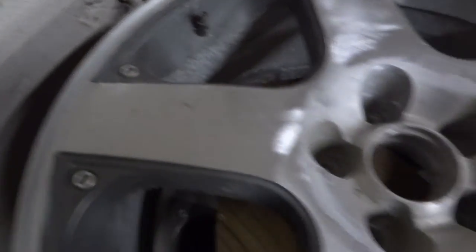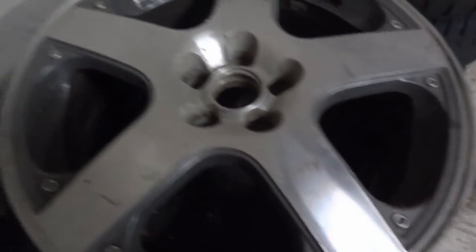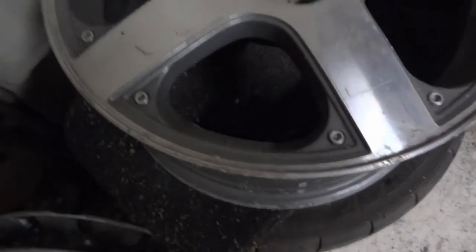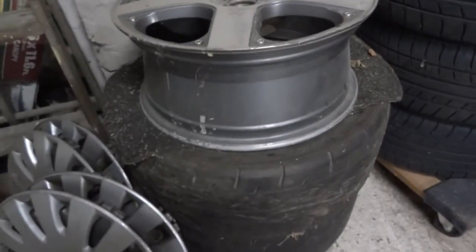What I haven't gotten to yet is down in the middle there, in that valley, to get the clear coat off from in there. Here are the other ones — to my knowledge they are straight, and to my knowledge there are no cracks or anything like that.